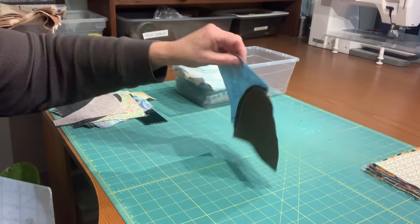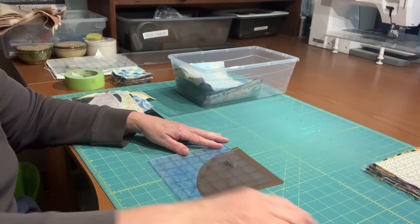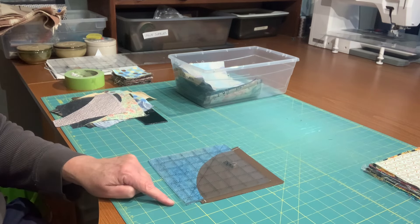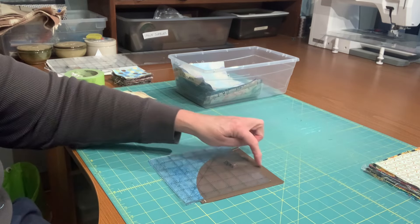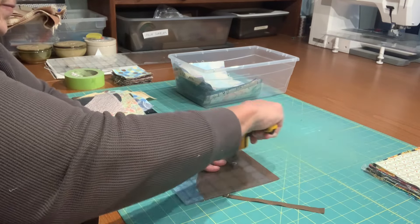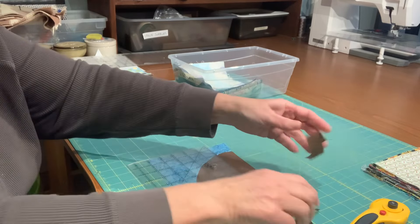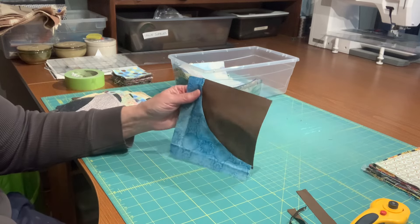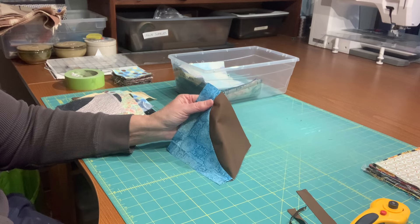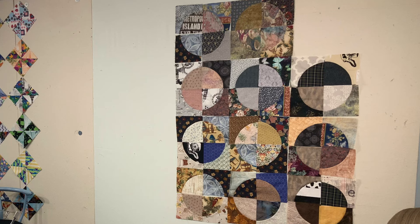Once it's pressed — and like I said, I press the edges to the outside — I take my six and a half inch square up ruler. I know it's going to fit the underside block because it was a six and a half inch square. I'm trimming away these little bits on two sides, and that will give me a finished six and a half inch square. Now I'll show you what I've made.